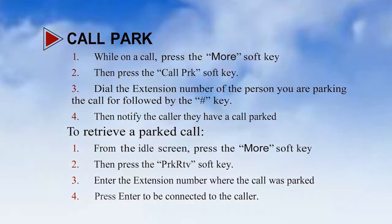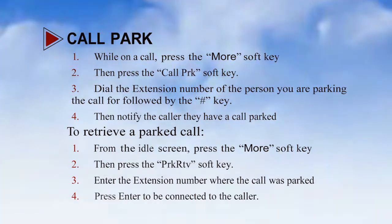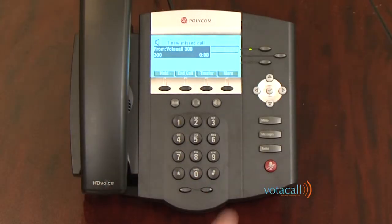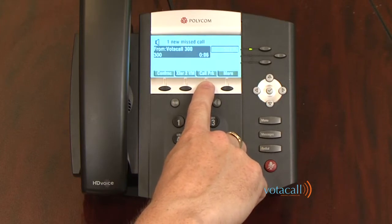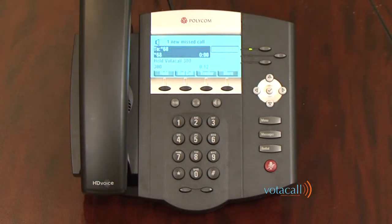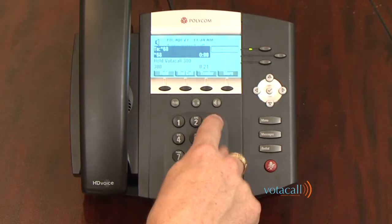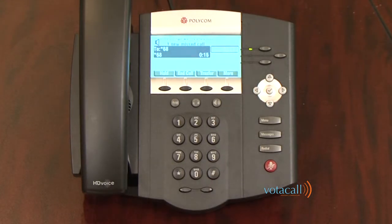Last but not least, we'll talk about parking a call. Sometimes transfer doesn't work and you need a different way of finding people who are mobile, not at their desk all the time, or could be anywhere in the building. To do this, we'll use a feature called parking. While on a call, answer the call, hit your more soft key, and hit call park. You'll be asked where you would like to park the call — park it to the person it's for. I dial in Jim's extension of 302, hit pound, and your call has been parked.